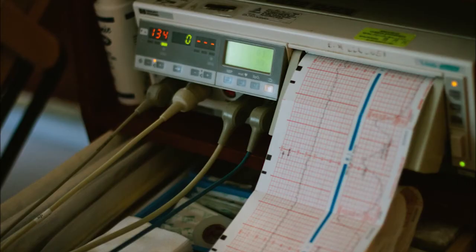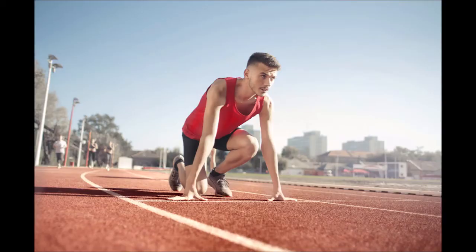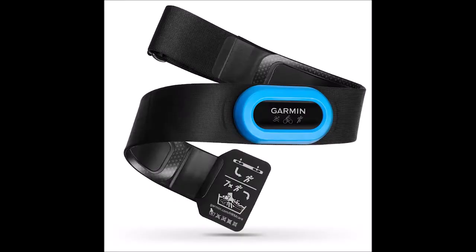The heart rate monitor uses chest straps and electrodes to measure the ECG, providing an accurate heart rate reading.